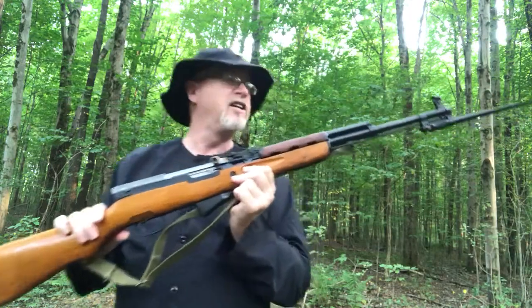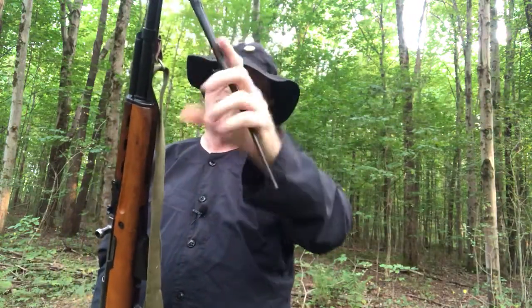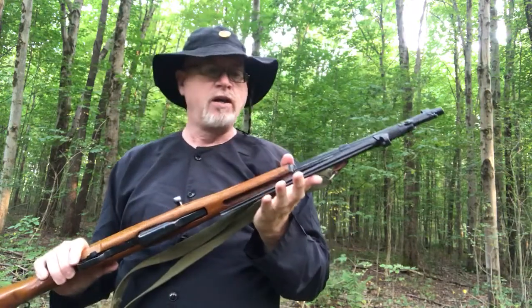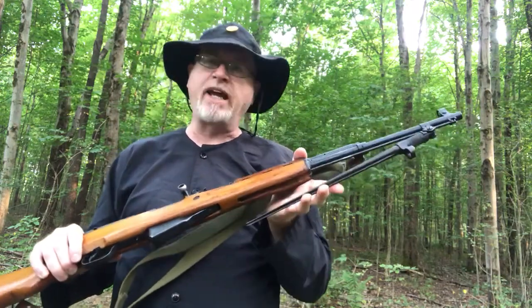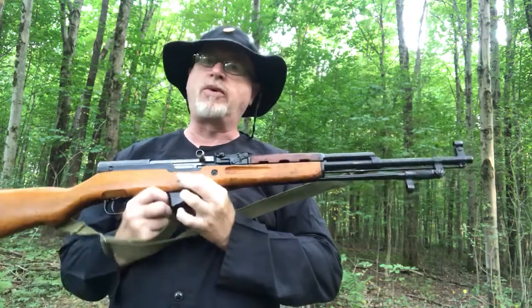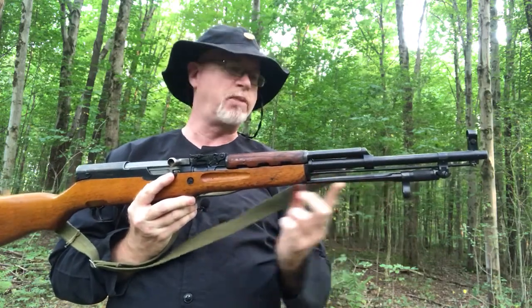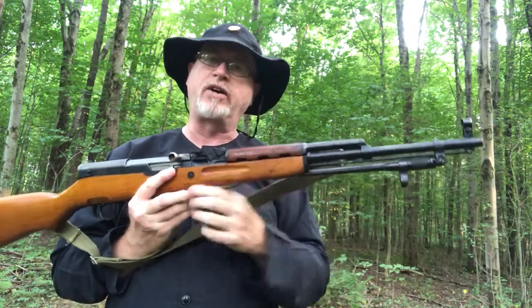It's a nice little piece. The spike bayonet like this is very common on the SKS, but there was another type also available — a blade bayonet — that would fit up under here as well.